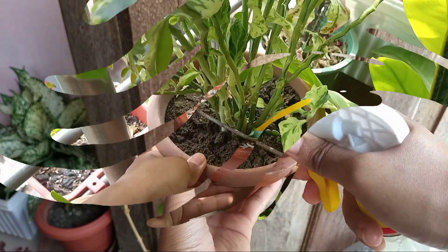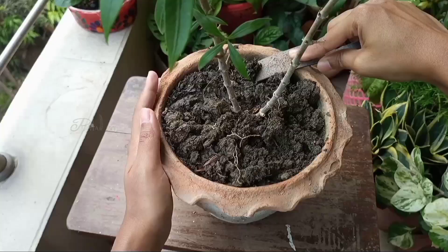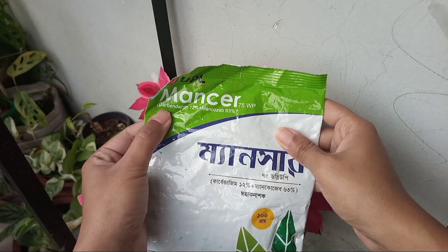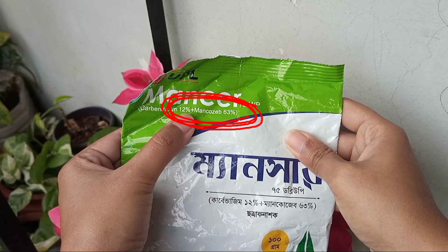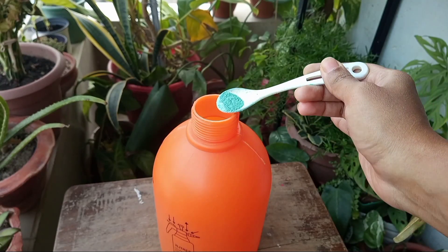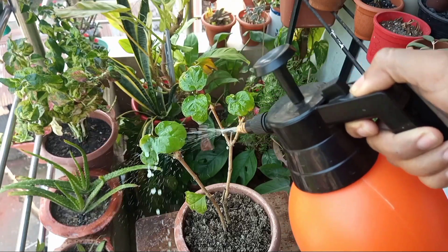We also need to take care of harmful microbes situated around the rhizosphere or root area. I generally use commercial fungicides such as SAF or MANSAR — these are mancozeb-containing fungicides. You can spray a diluted fungicide solution once a week: add half a teaspoon of fungicide powder in 1 liter of water and spray all over the plants.